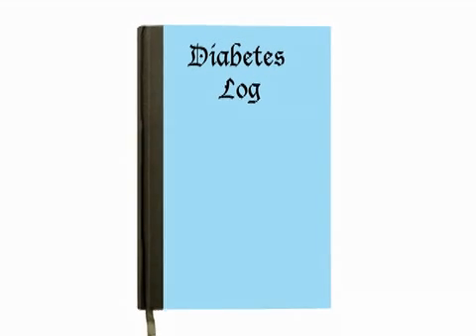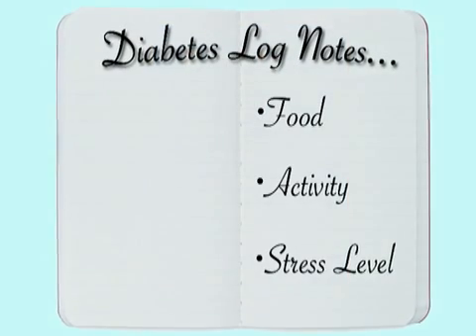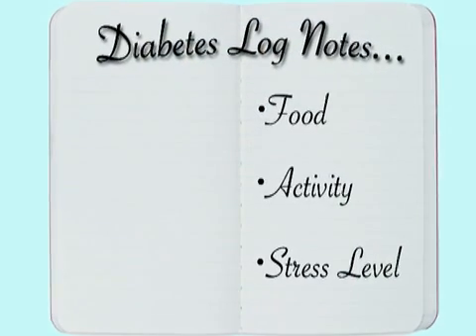Whatever testing method you use, write down your results in a log to see how food, activity, and stress levels affect your blood glucose levels. Your doctor will want to see these records, so bring them with you to every visit.